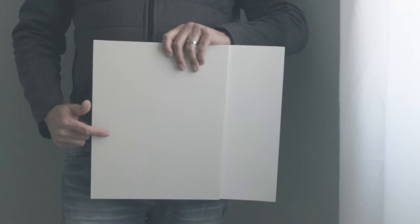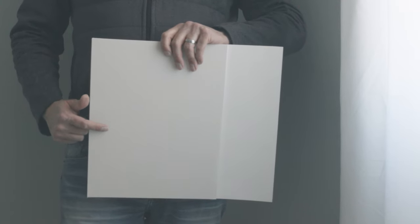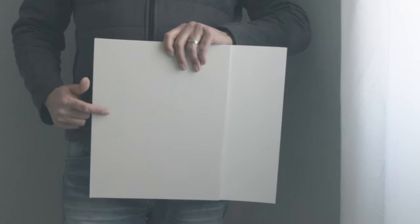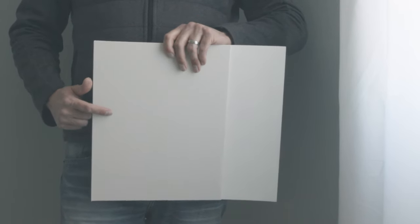Now let's see what this looks like in a north-facing room. Again, I'm using a white sample board so you can see the contrast. Notice how Aesthetic White looks dingy and muted. So be careful where you decide to paint this color, because it could look dingy or muted.